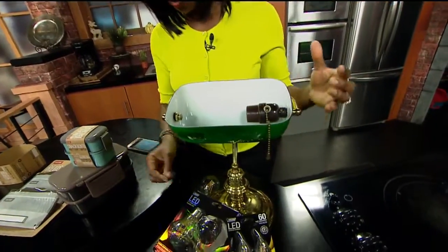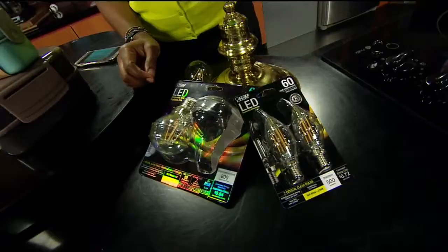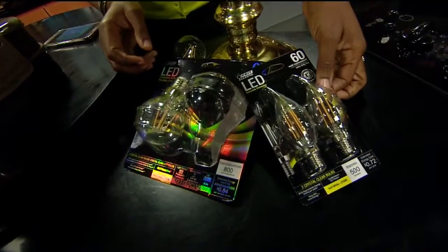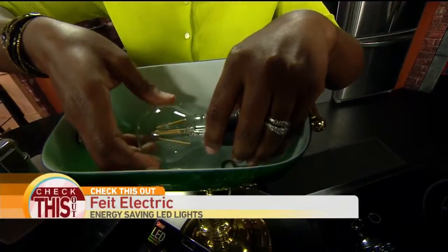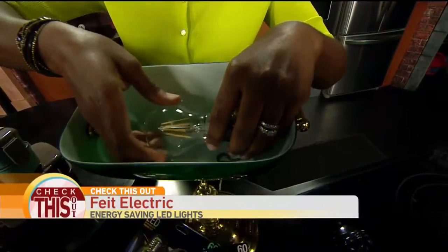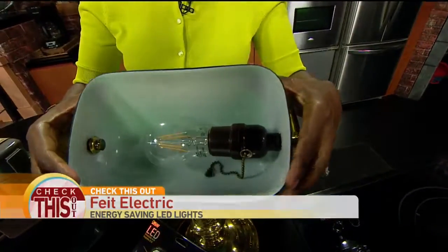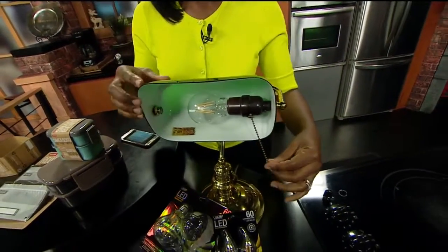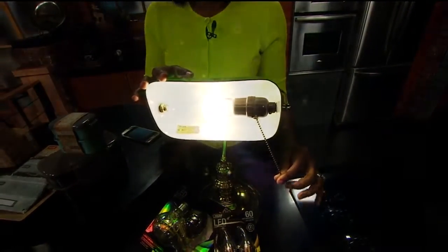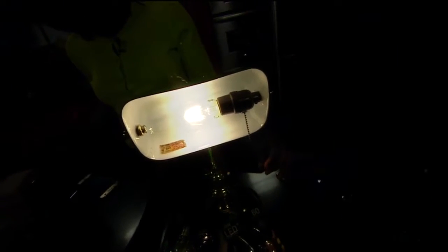Let me slide you over to something that will illuminate your life. These light bulbs by Feit — these are LED light bulbs. These are going to save you a whole bunch of money. Of course you have different types of light bulbs that you might need. We're going to put this one to the test. Let there be light! That's bright. A regular bulb estimates yearly energy cost — for the entire year, this bulb is only going to cost you 84 cents.